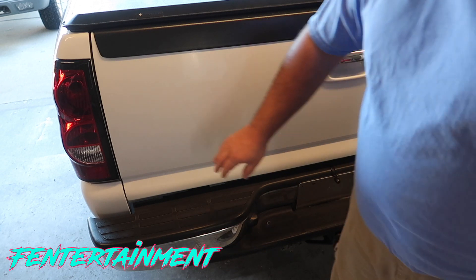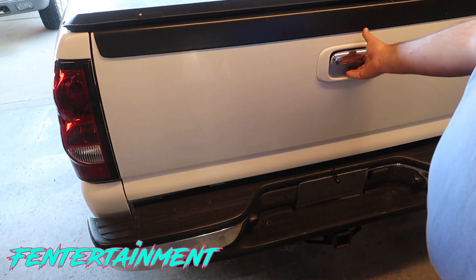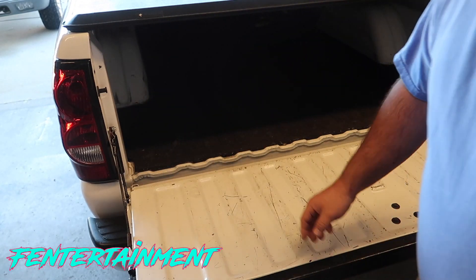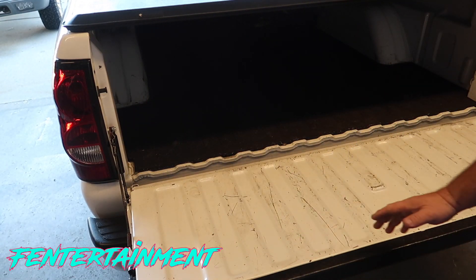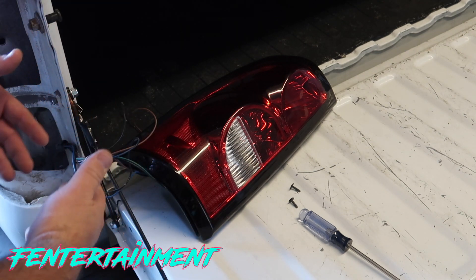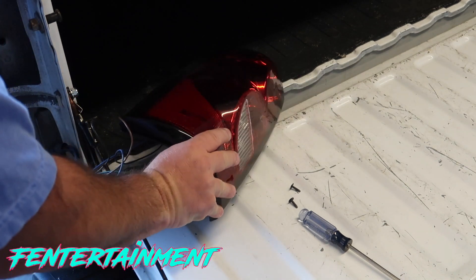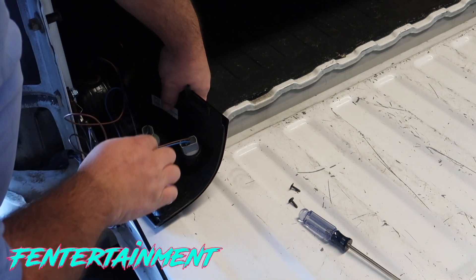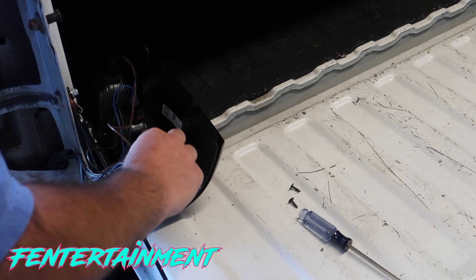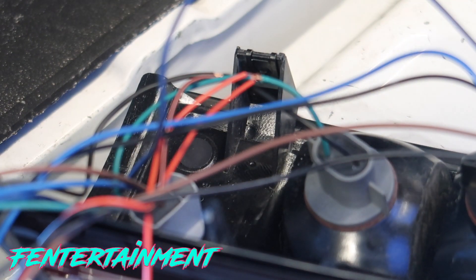Next we need to get power. I'm going to tap into the reverse lights on my driver's side tail light to access power and ground. Once you have the tail light laid out, find your reverse lamp. On mine, I believe this wire is power and the black is ground.